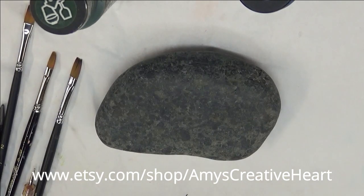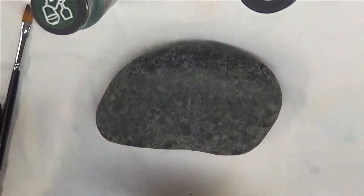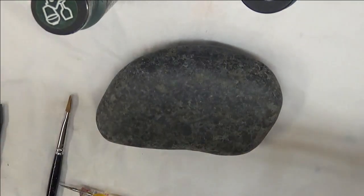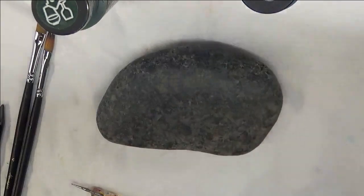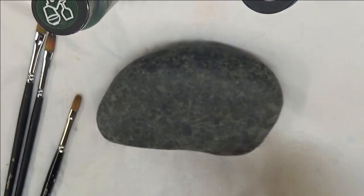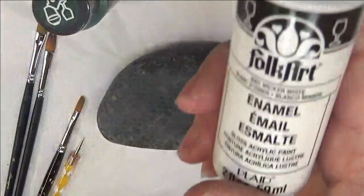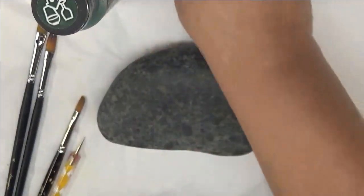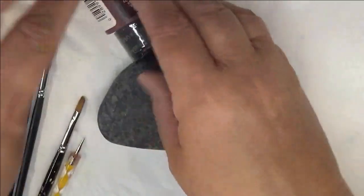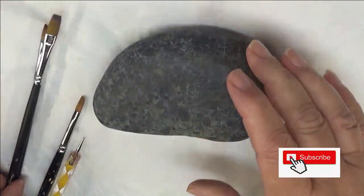Hi everyone, this is Amy, welcome to my channel. Today I'm going to show you how I do a floral arrangement on this Mexican Beach pebble. I'm going to be using two magic brushes — a two and a four, both flat brushes — also a number six low Cornell filbert brush and a dotting stylus. Paint I'm using today is cerulean blue; all these are folk art paints, a combination of enamels and multi-surface, using wicker white, real brown, thicket, berry wine, moon yellow, and hydrangea.